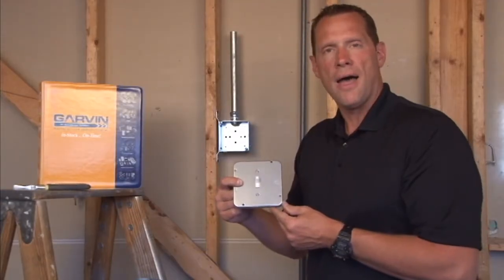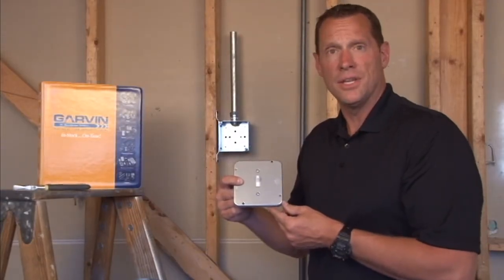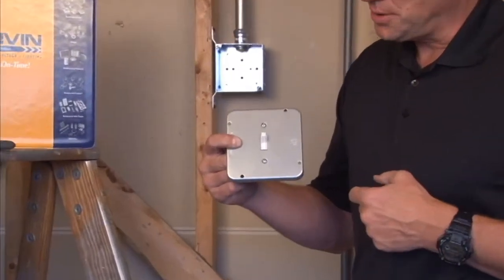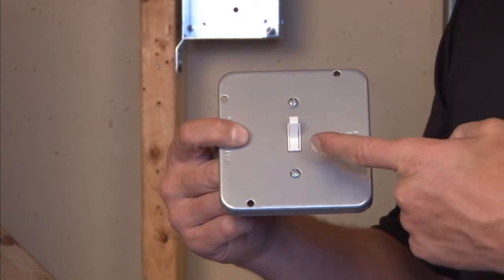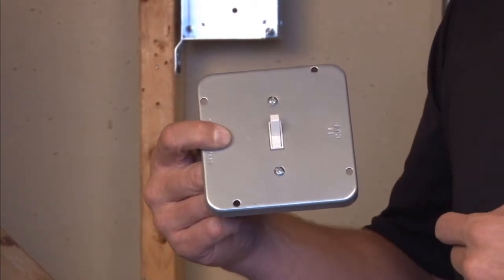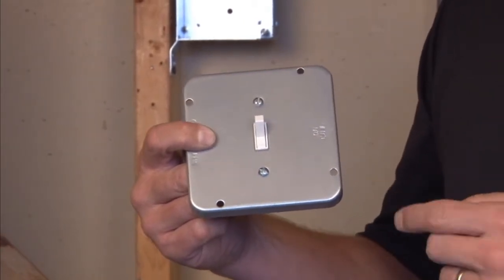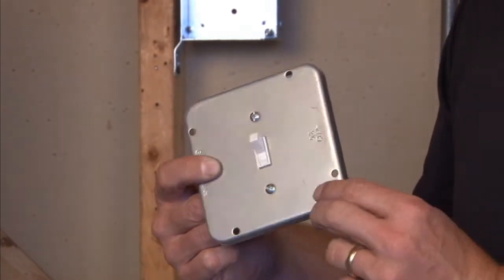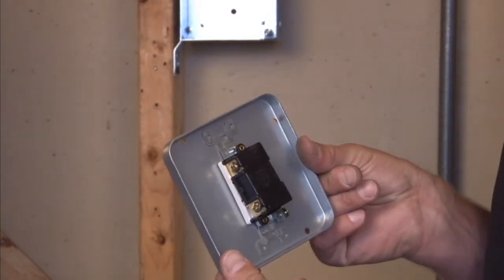Part number 72C35 is a 4 and 11/16 inch square industrial surface cover for a toggle switch. This particular unit, we have pre-installed a toggle switch. The toggle switches are not included with the cover. We pre-install by using the device screws that go directly to the cover.